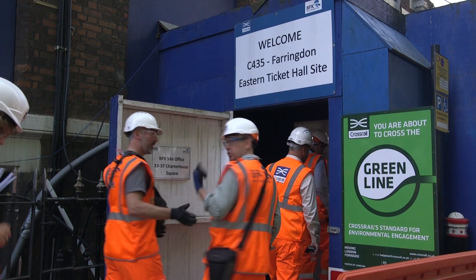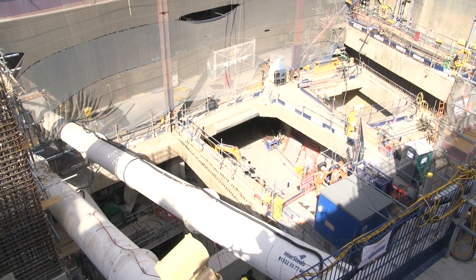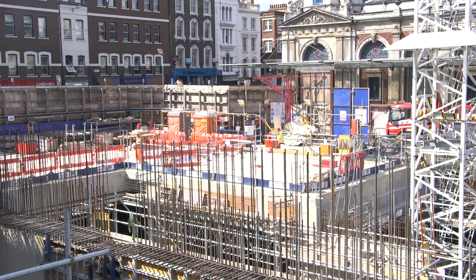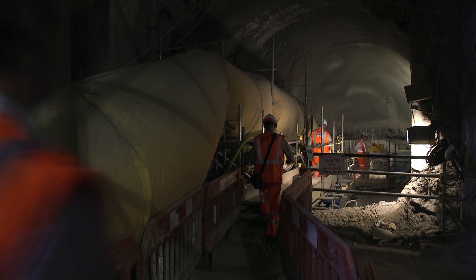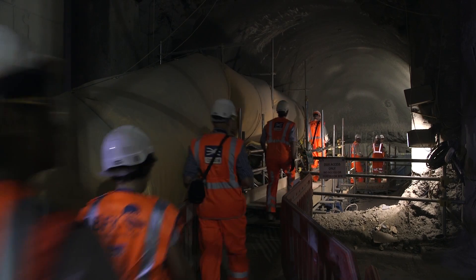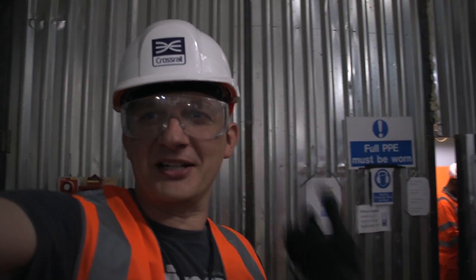Tunnelling started on Crossrail in 2012 and has taken three years to dig 42 kilometres of new tunnels under London. There are eight TBMs, tunnel boring machines in total, and while some are left buried down here, one of them, Elizabeth, that we got to see today, is being dismantled and removed from beneath the ground. We're currently standing in the westbound running tunnel.